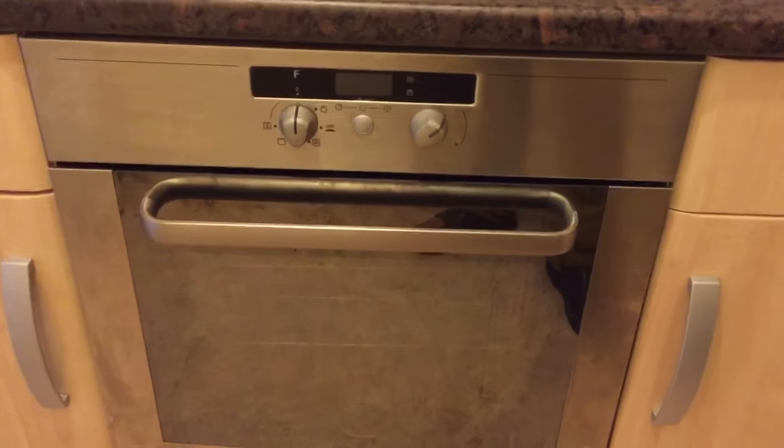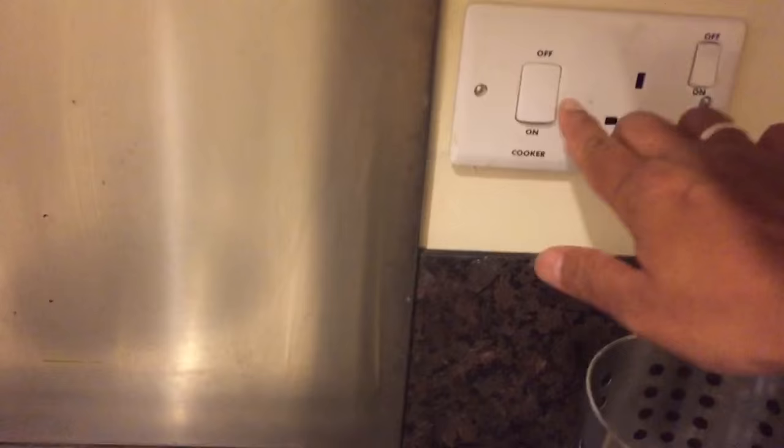Hi guys, this video is about how to use the oven. For security reasons it's always off, so the first thing you need to do is turn it on. It will then say 'stop here', which means it's not working.